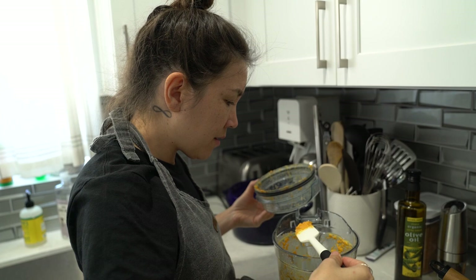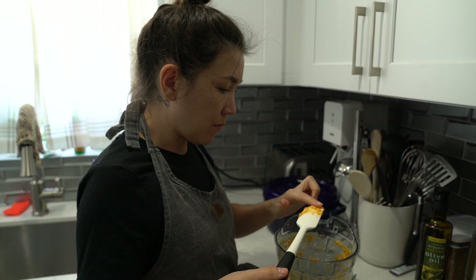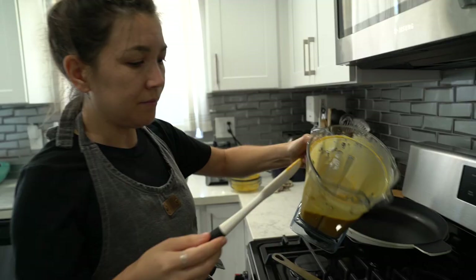What the f***? I guess because the butter was warm and the milk was cold, it's curdling. Oh — now it's fine.